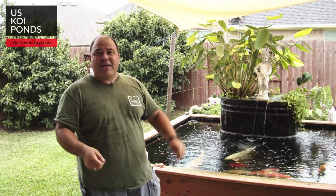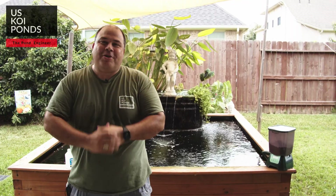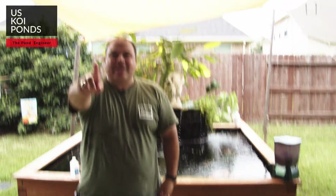This is Dennis, the pond engineer with US Koi Ponds. If you need anything, just write your questions down below — I'll be sure to answer them. Don't forget to subscribe, hit like, and click the bell so you get notified when I put up new videos. We're going to be making a lot of new videos with my awesome friend, the videographer and editor, Mr. Juan Pizarro. Thanks, Juan, for your time. Thanks everyone — bye!